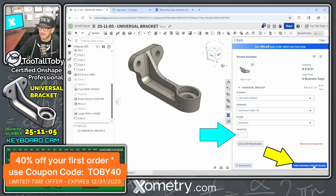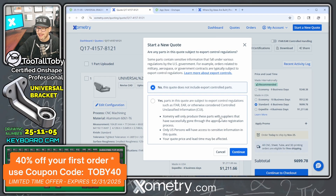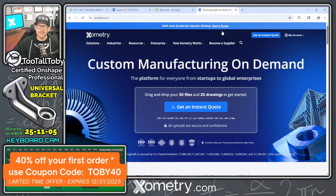Now we can indicate our quantity and click 'View Xometry Instant Quote' to finish the quote by selecting additional options — like whether this part needs to be ITAR compliant, whether it should be manufactured inside or outside the United States, and how quickly we need it delivered. Once we're done, we click 'Continue to Checkout,' and that's where we can input coupon code TOBY40 to save 40% on our first order.